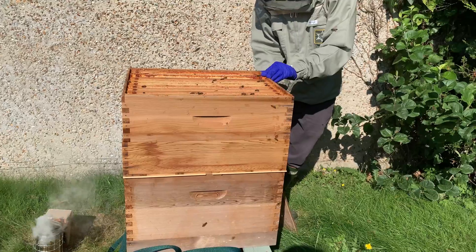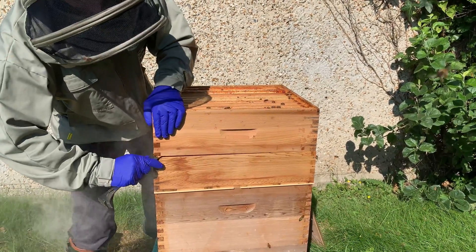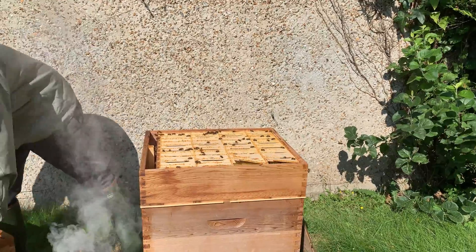Now these are quite a propolis-y hive. They do produce quite a lot, so everything's quite well stuck. Let's take that off and put it on the roof.